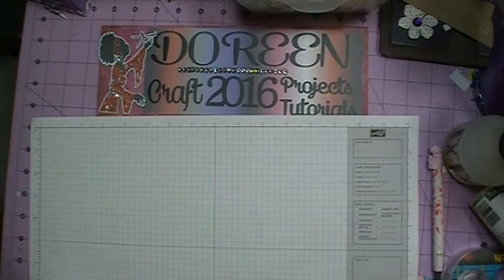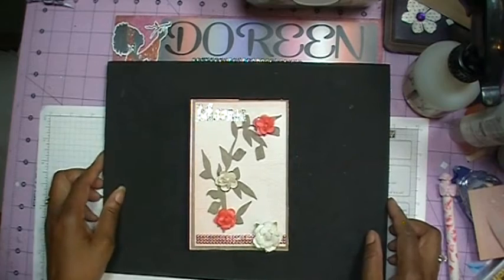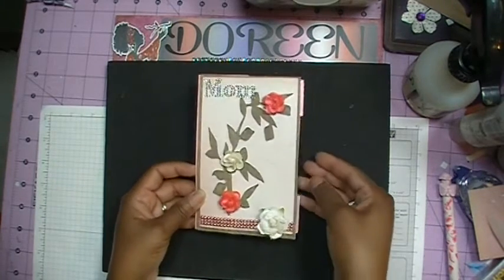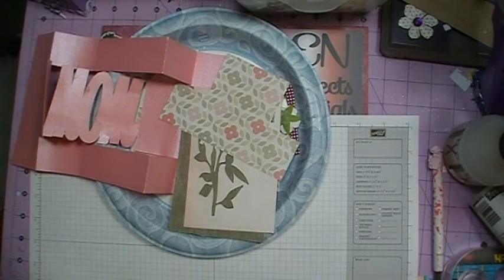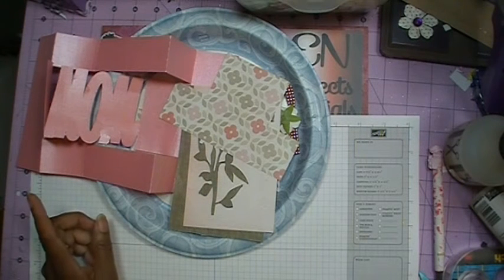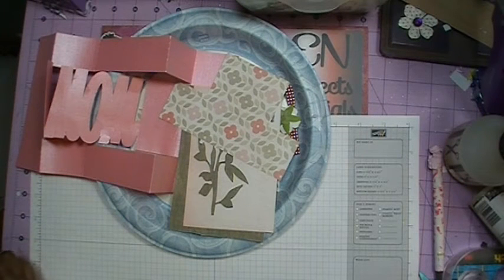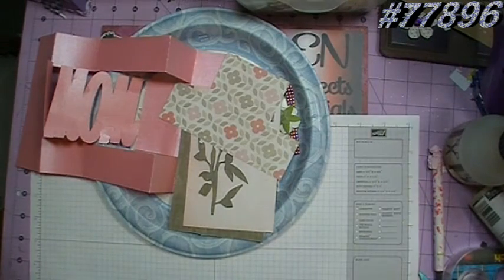That's basically what I was doing while on my break. Let's get started with today's tutorial. The card we will be making is what is known as a tri-shutter card. This is a Silhouette file, number 77896. The card measures 3 and 3 quarters by 6 inches. I'll put the card number for the Silhouette store up here in the video and also include it in the description box.